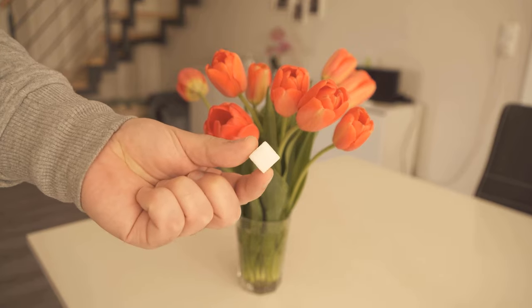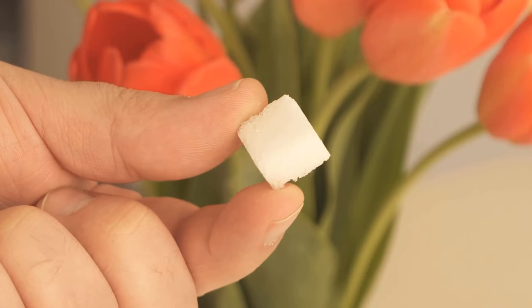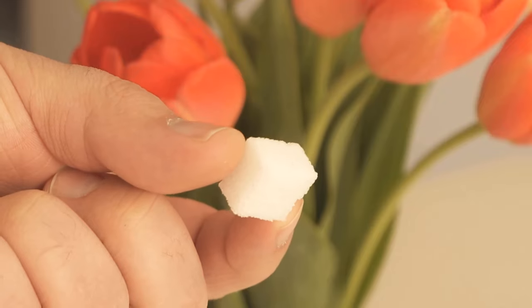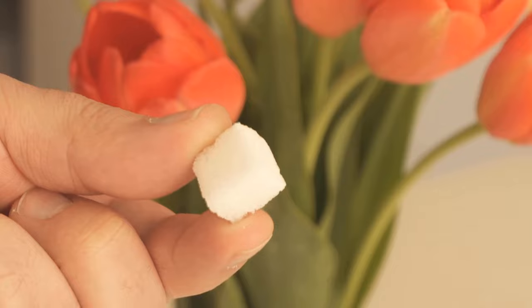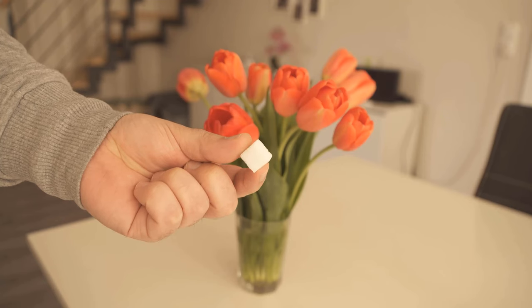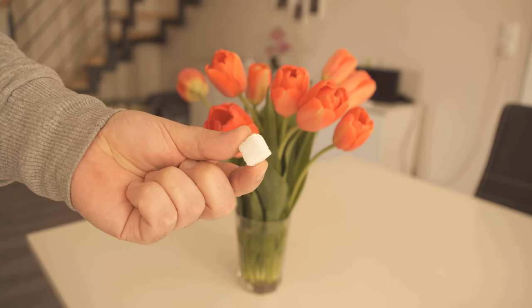And this is actually conventional sugar. Because sugar provides energy, and the whole thing applies to flowers too. This way you can make it so that your flowers stay fresh up to 3 days longer. And how it works I would like to show you now, because it's really super simple.